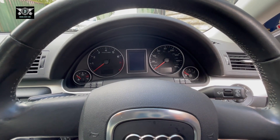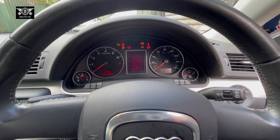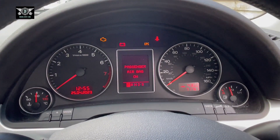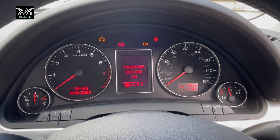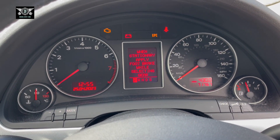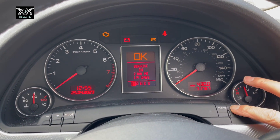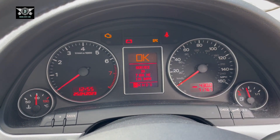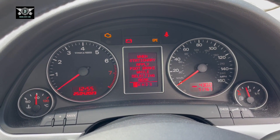I'm not actually getting a service reminder at the moment, however, this car has just been sold and I carried out a service on it. If I check the service interval here, it says 7,500 miles or 114 days.